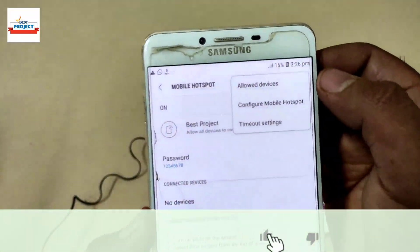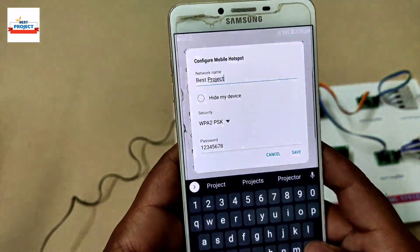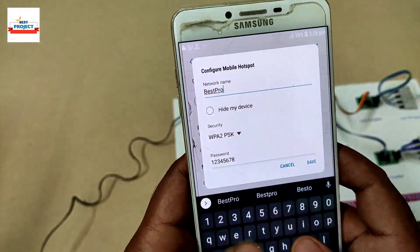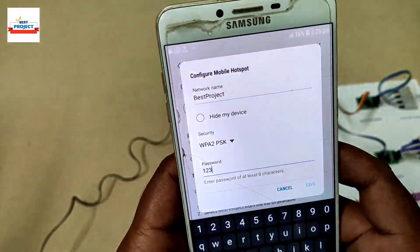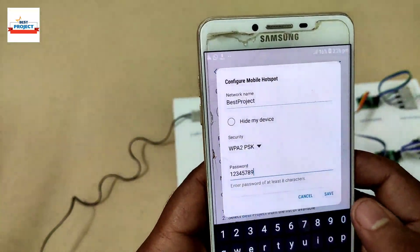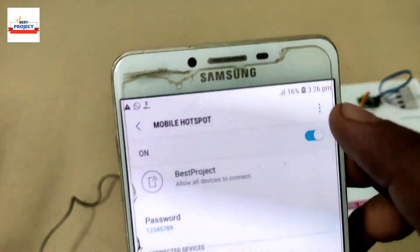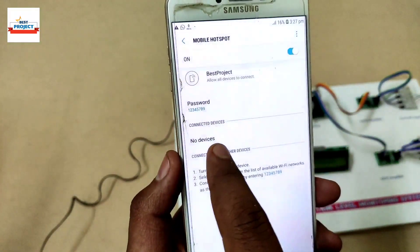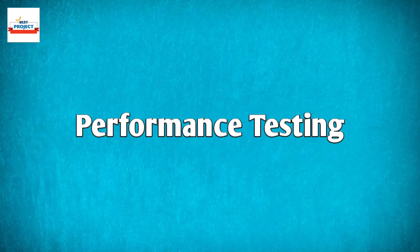We will use a mobile hotspot. First turn on the hotspot, then enter the hotspot configuration — Wi-Fi name and password — provided by us, and save the settings. After turning on the hotspot with the new settings, connected devices will appear in the connected devices list.